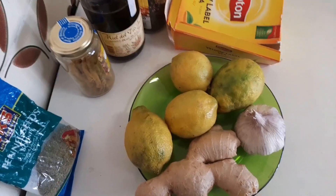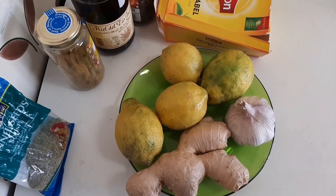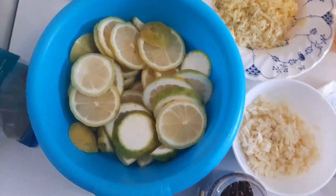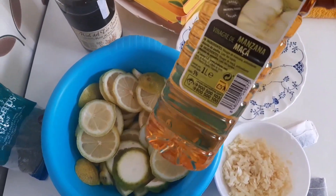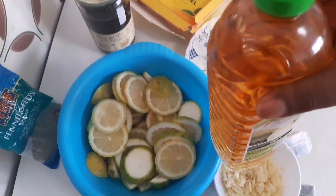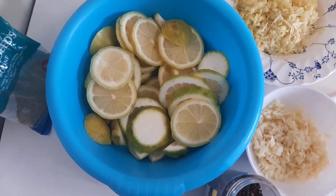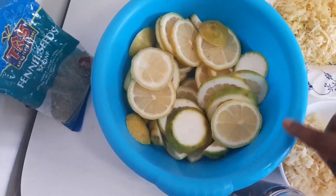Let's get started with the preparation. After cleaning everything, I wash them thoroughly with apple cider vinegar. This is what I use to wash fruits and vegetables. These are the limes — I have cut them — and this is the ginger.